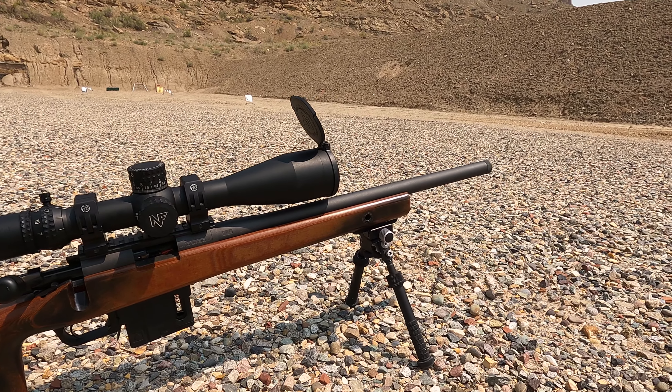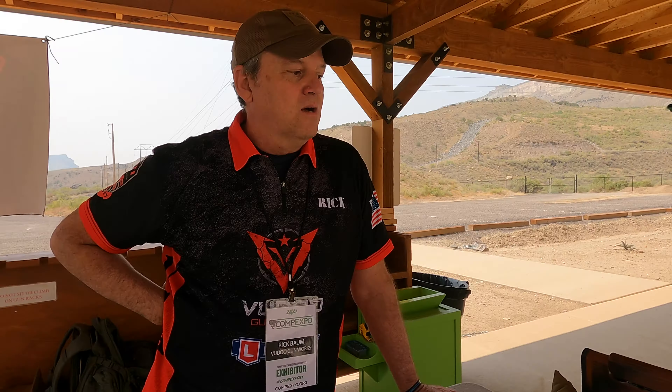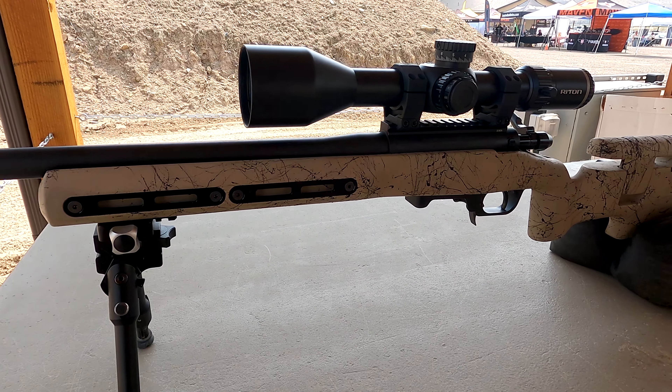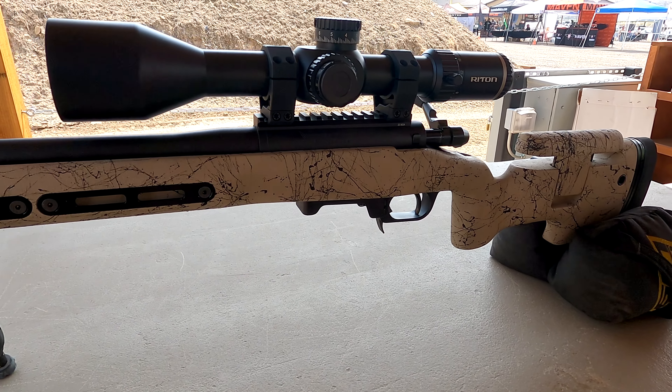This is what we call our Kukri contour, so it's literally about an inch and a quarter up at the receiver and then it necks down to about 0.9 inches at the end. We also have an MTU, which is a heavier contour. The idea behind this is so that you can mimic your centerfire rifle in balance and those sorts of things. It's turned into more of an addiction with all of the options out there.